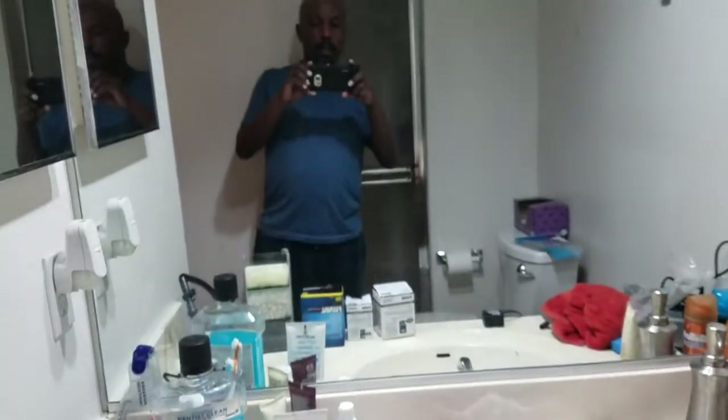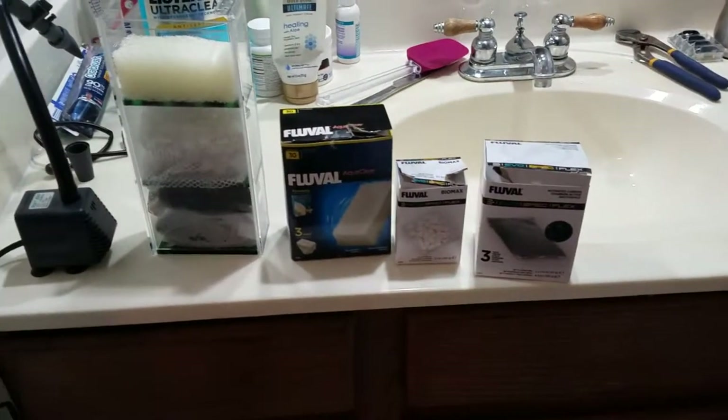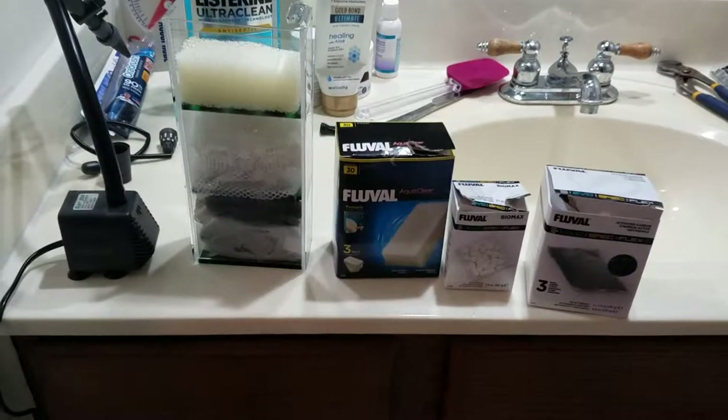Hey guys, Sean here. How's it going? So this is my current setup for the in-tank media shelf.